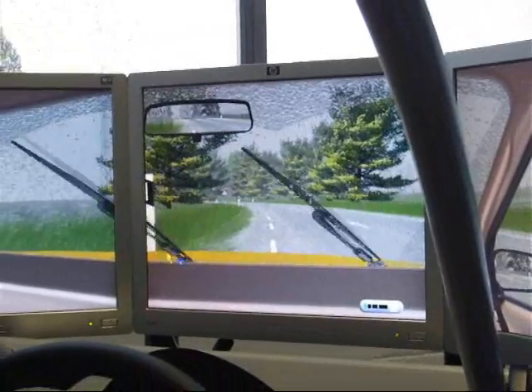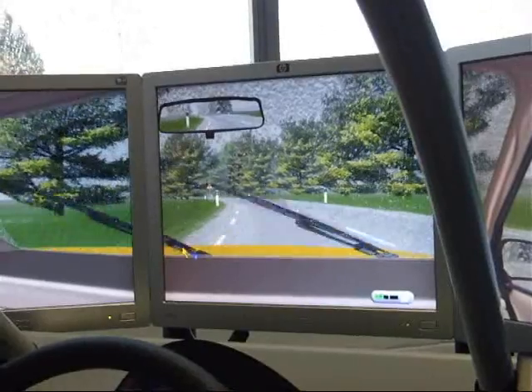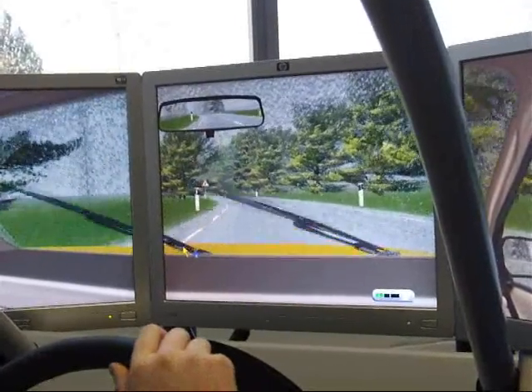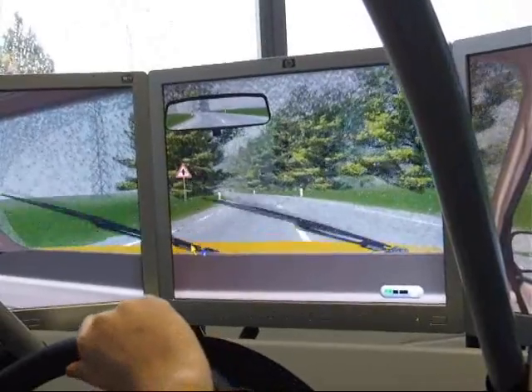I'll give it some gas. That's it. More gas. Go. You can drive to nine kilometers. And your speed limit — yeah, come on. That's it.